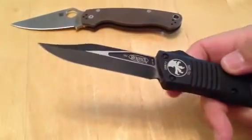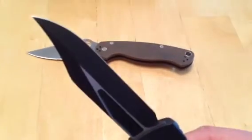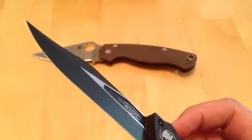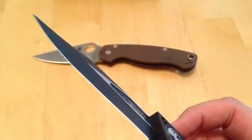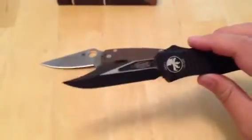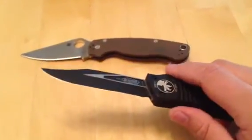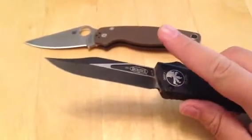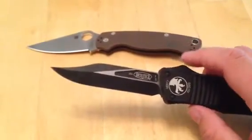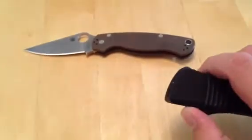Any problems with the blade? Not that I can see — very nicely finished. I did notice maybe one or two kind of rough spots on the bevel, like maybe somebody rubbed it up against something before they put it together. Extremely clean overall. Pretty damn sharp — not quite Spyderco sharp on this one, using that as a standard. Most of the time I get Microtechs they are ridiculously sharp. This one's sharp, don't get me wrong — plenty sharp — but it's not quite ridiculous sharp.